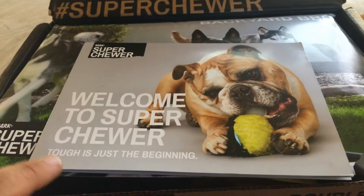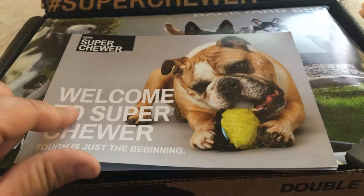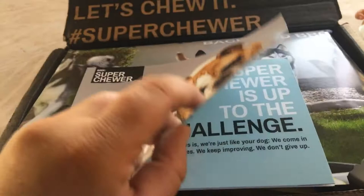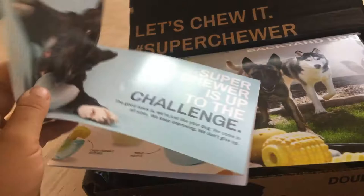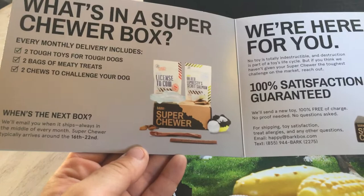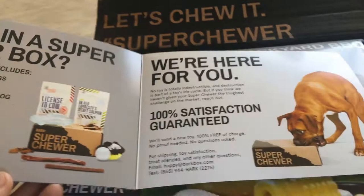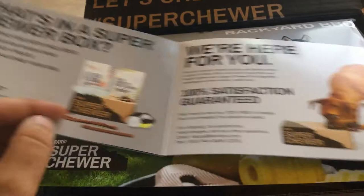It has this little booklet — I'm sure it's information about the contents. It says 'Welcome to Super Chewer, tough is just the beginning.' It has a cute English bulldog chewing on a toy, and it folds a bit oddly. It has some marketing copy and then explains the contents: two toys for tough dogs, two bags of weenie treats, and two chews to challenge your dog. It explains delivery timing and shows the satisfaction guarantee.